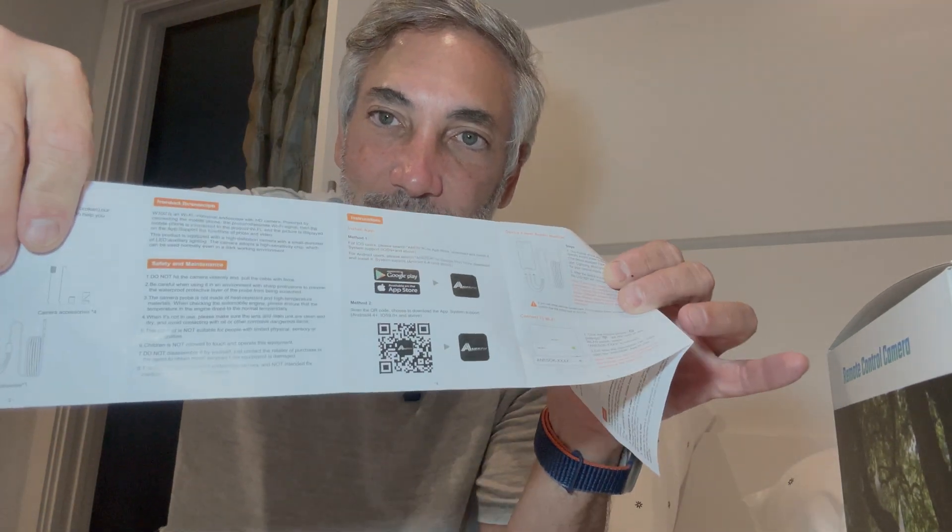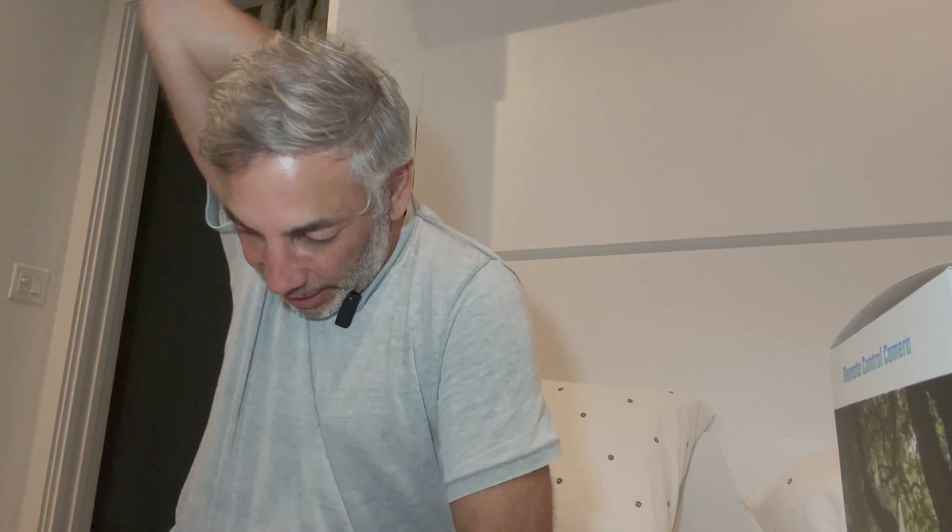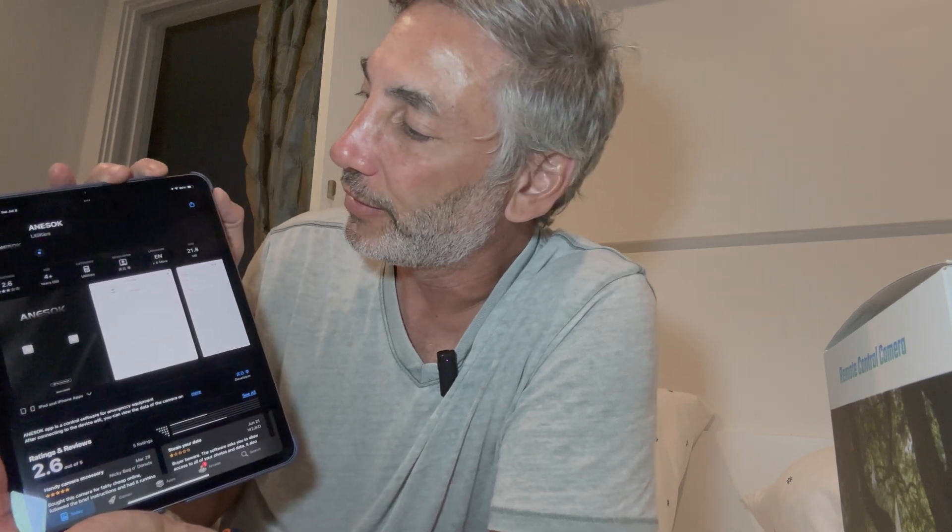I guess we're going to have to install an app. Here are the instructions — it has a little installation QR code. I have an iPad over here so we're going to try it with that. Going to the iOS App Store to get it — it's probably going to require a double-click. This is installing now; it's the Anisoc app. We will open it.